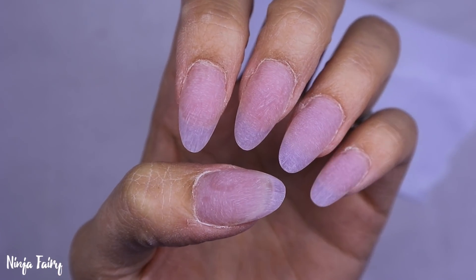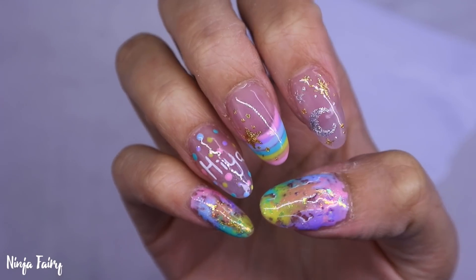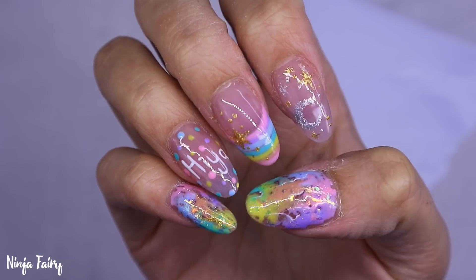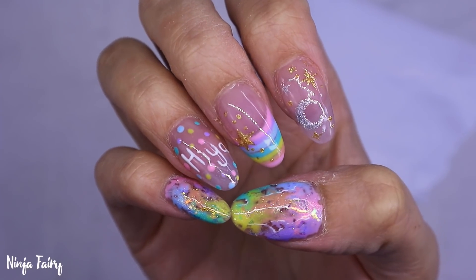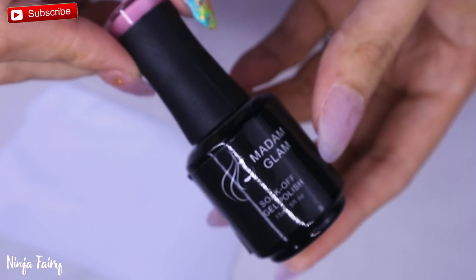Hey you guys, welcome back to another video! In today's video we are carrying on from the previous one where I sculpted the short set, and we're going to do this cute kawaii kind of style pastel look.